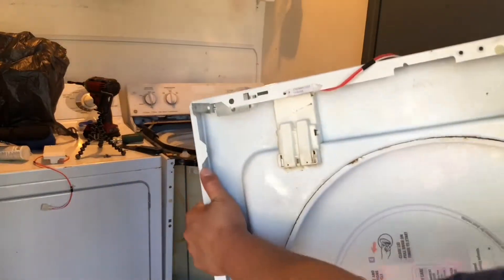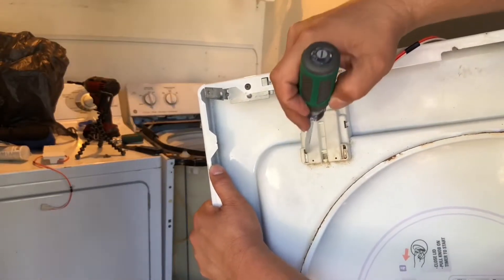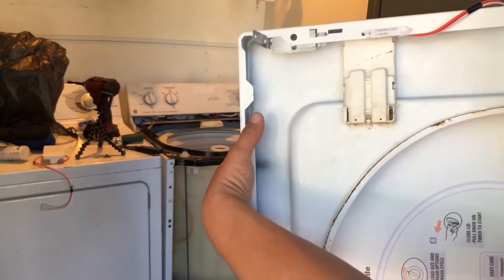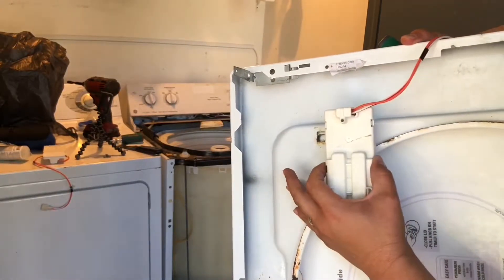As you can see, this has a tap on top — the screw on top is on a tab here. That releases the switch and it comes right out.